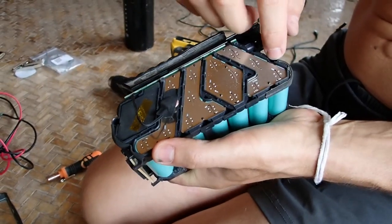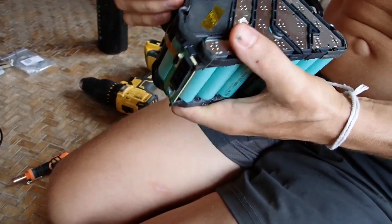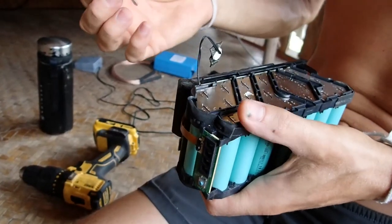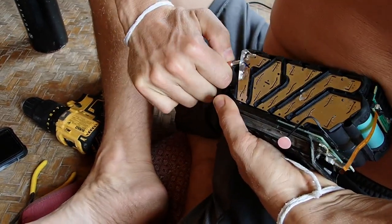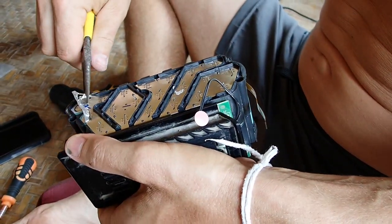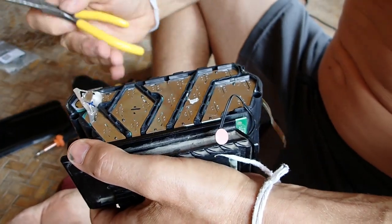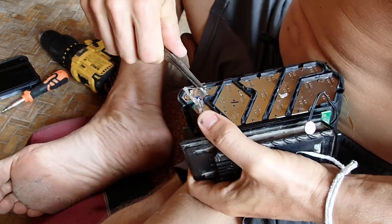There are two screws here, star screws, and you can take the temperature sensor out from here. This cover is just for protecting from shorts. You can slowly wiggle this off and either reuse it or use new nickel strips.